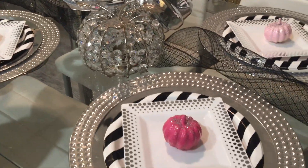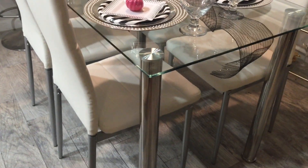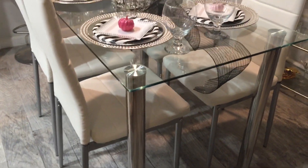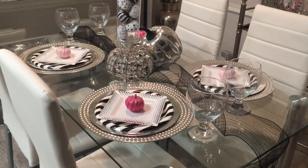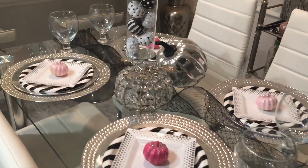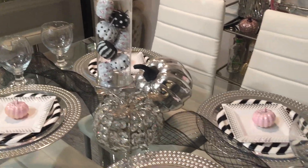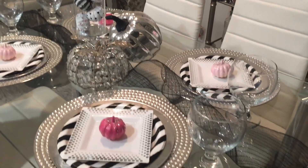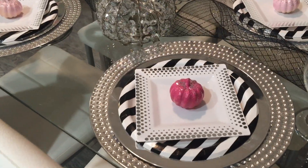Hold on, I need to back up because we have to take a moment and check out my brand new table — isn't it gorgeous? I just got this from Wayfair and I am so excited about it. I feel like a big kid now — I can actually have four people sit here and enjoy a meal together.